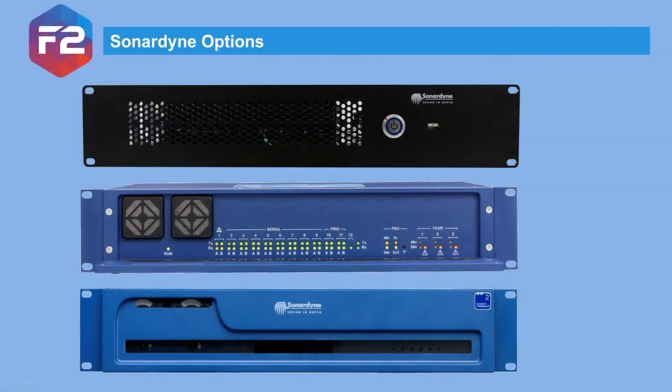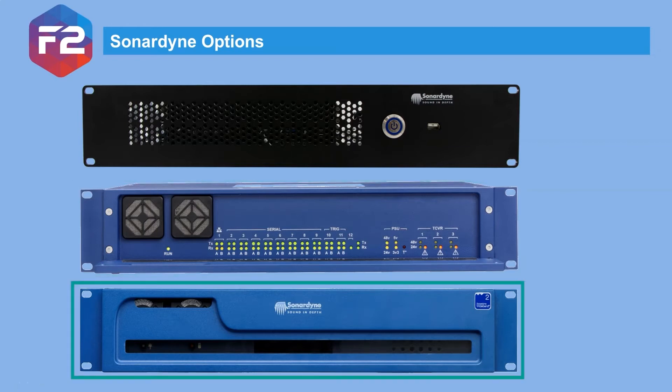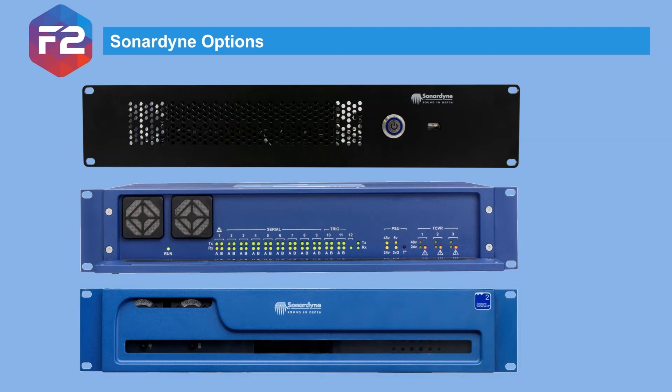The system can also be supplied with one of two Sonodyne interface units. The Navigation Sensor Hub and LoadStar Communication Hub both connect to the PC via ethernet, which means they can be located closer to the aiding sensors or ROV mugs, saving you running cables to different parts of the vessel. The other benefit of using these is that they are fully system tested as part of our software verification procedure, reducing risk once offshore.